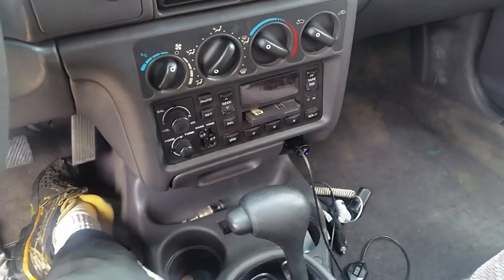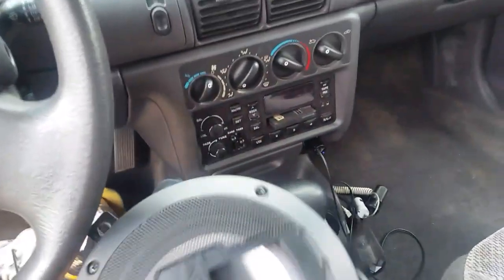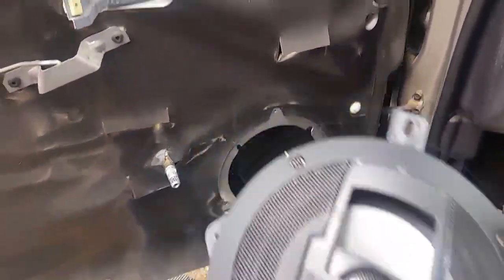My stock radio probably only puts out about 10 to 20 watts, and with the radio up full blast these speakers actually start to vibrate the door. I'm pretty impressed with the sound quality.